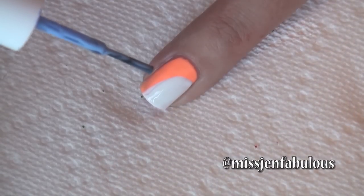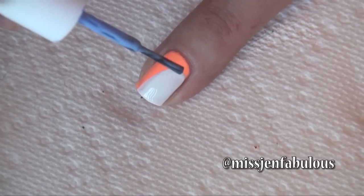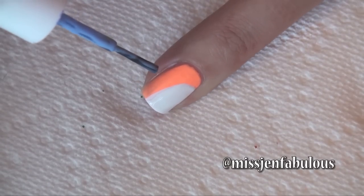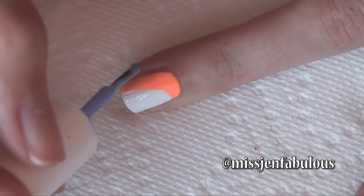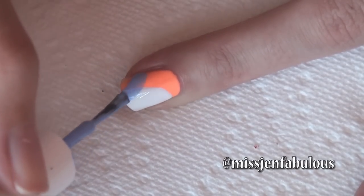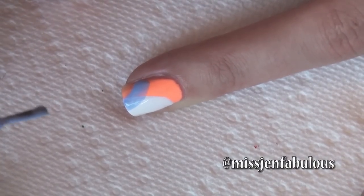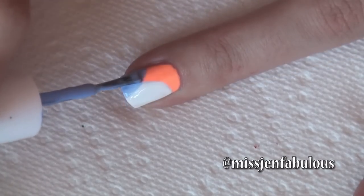Taking our second color, we're just going to start a little bit farther down the nail than we did with the white. With our second color, we're gonna start a little bit lower and make that same shape like we did with the white, but just cross over onto the white so that you're covering up the very bottom portion of the white — kind of crossing over each other.